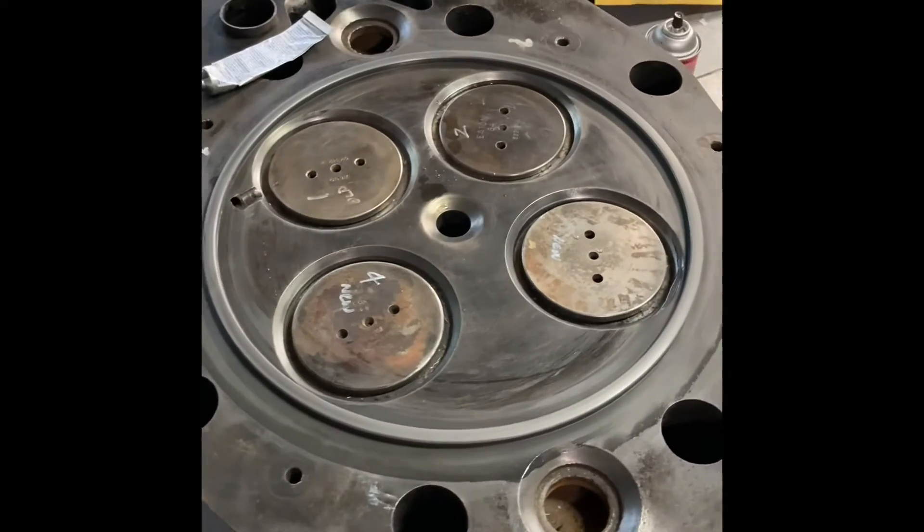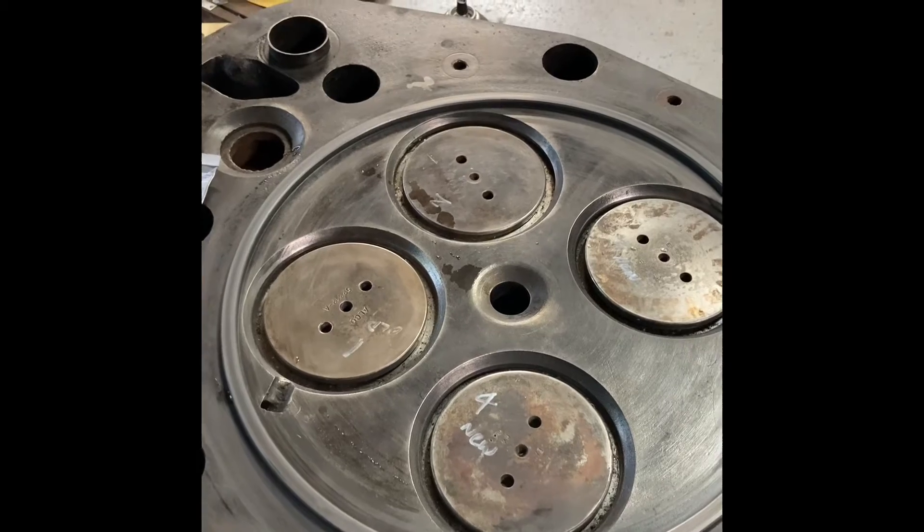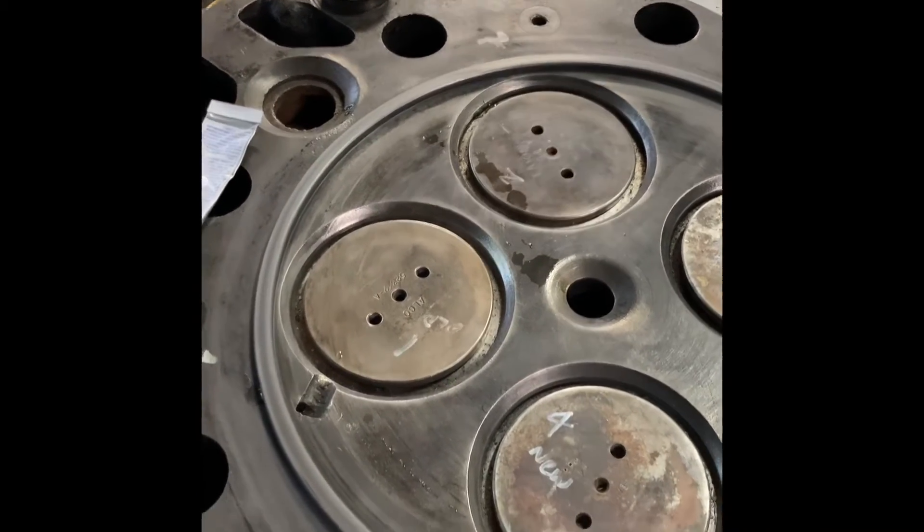So we're just about done lapping this head. We're just going to touch it up one more time with some real fine grit lapping compound. But you can see how uniform the surface looks on the fire ring all the way across — no dark spots anymore.